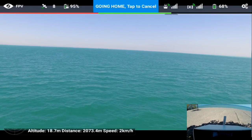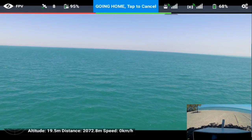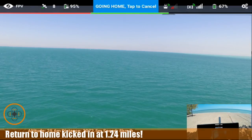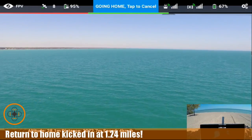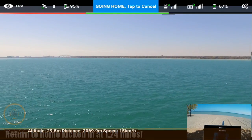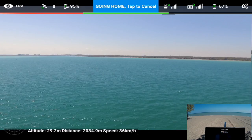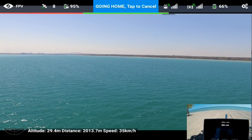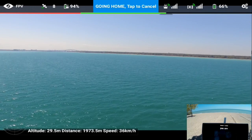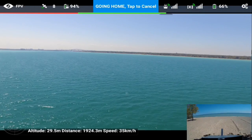It lost signal right about there - I've got return to home initiated. I'm going to let it go ahead and return to home because I'm at about 67% battery. So I'm going to bring it back in and then fly it around a little bit more. We made it out about 2000 meters. I think with the panel antennas I could have done a lot better, but we're bringing it back in - just making sure everything is clear.